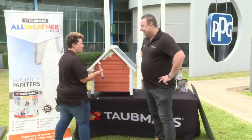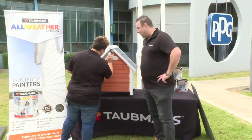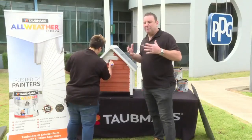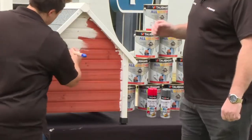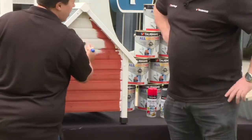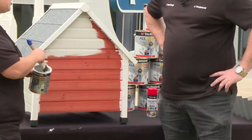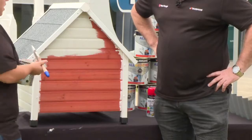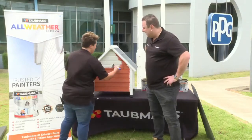Gloss brightens things up a little more, while lower sheen levels hide imperfections and make a rough or damaged surface look better — something to be aware of when choosing sheen level. For the trims, Taubmans Crisp White is being used — one of the most popular colors — a nice fresh white that really outlines surrounding areas, whether trims on the outside of a house or around door frames and windows inside.